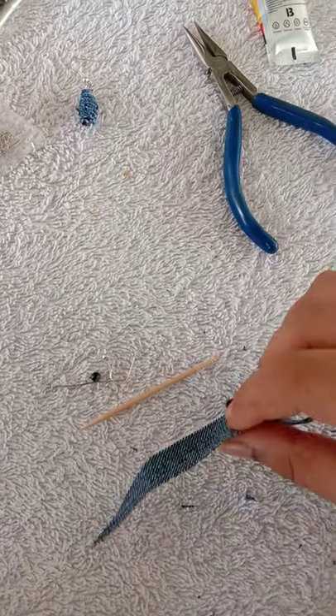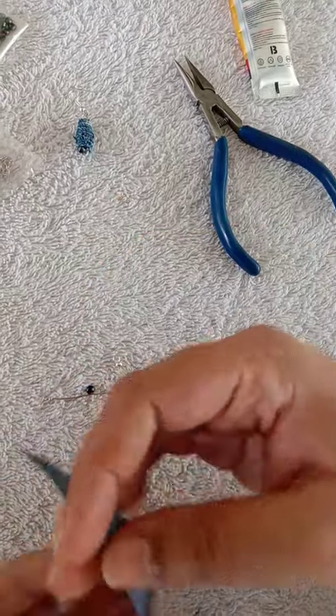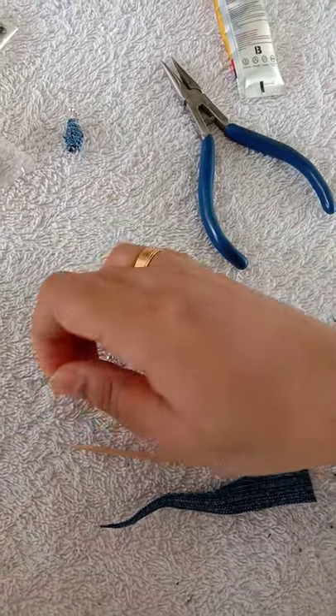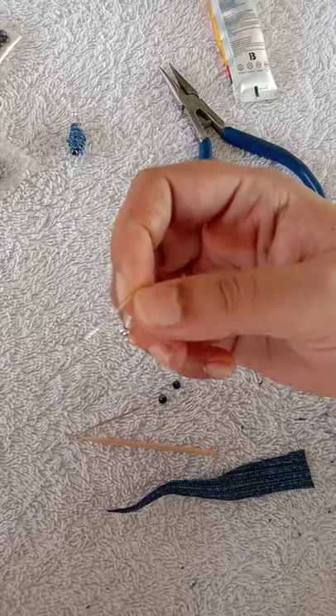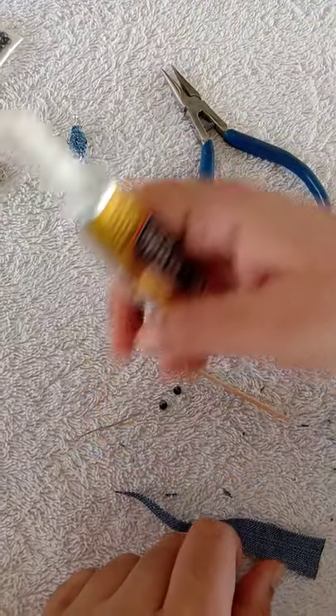I am going to use jeans and beaded earrings. I am going to use a toothpick, a loop, beads, earrings, fabric glue, and a plier.